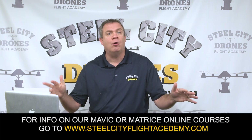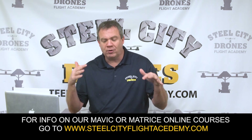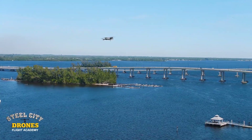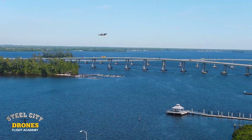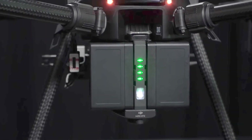There's a lot of misinformation out there, lack of information, lack of training and education. We go over a lot of these things in our online courses, and I just updated all of our Mavic and Matrice online courses for the battery segments. We recently had an opportunity to talk to a former DJI employee that was very closely involved in the design of these batteries.